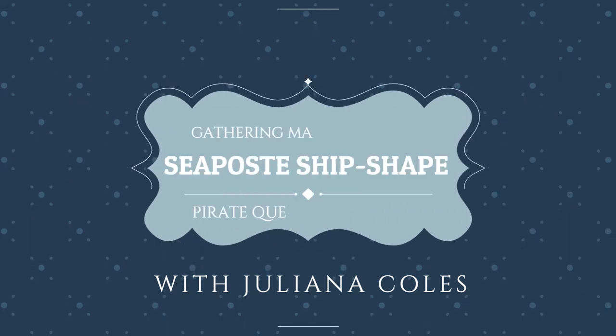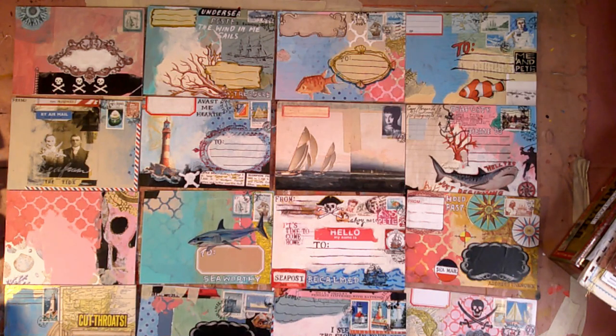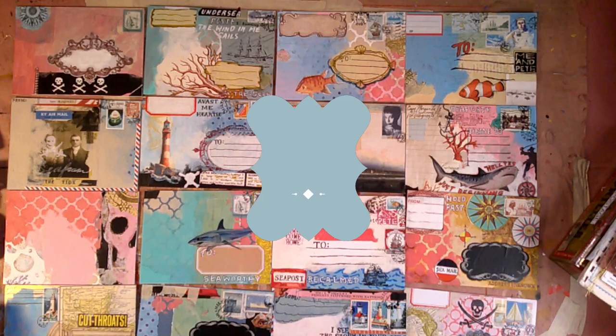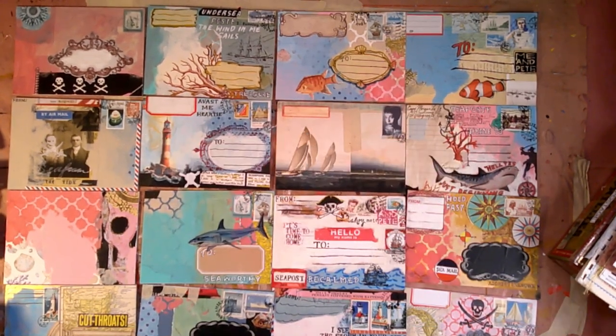Hi, it's Julianna Coles and I'm back to work on my C postcards for those of you who donated to my Pirate Queens artists residency fund. As I get back to work, I want to talk a little bit about mail art. I've been doing mail art since 1987.